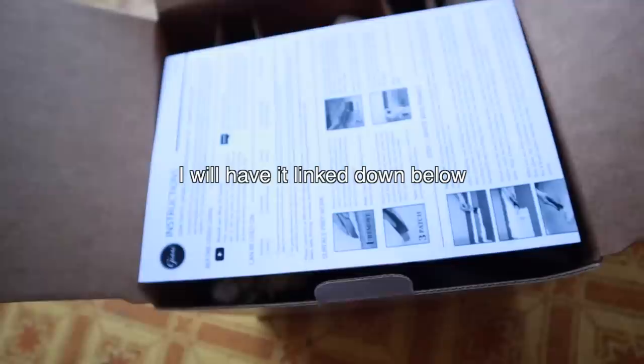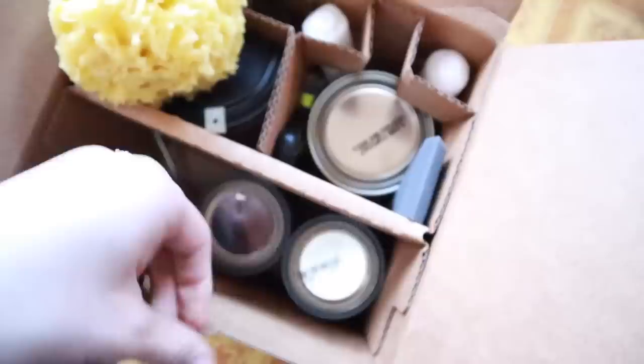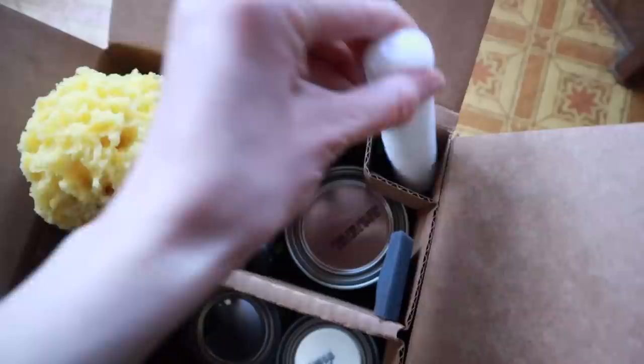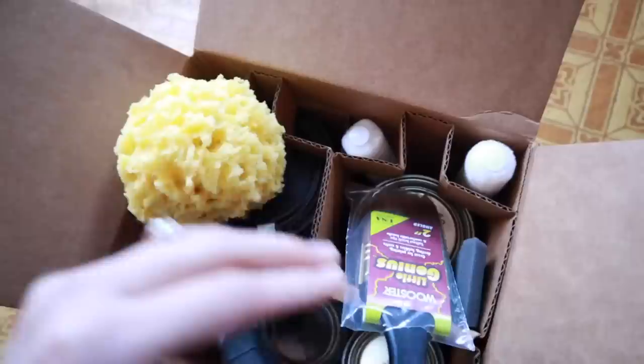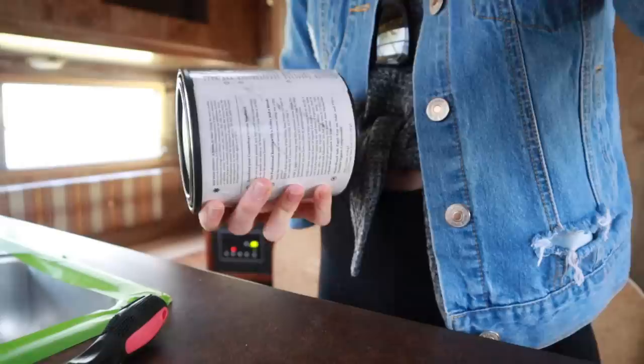Here is the star of the show — the marble countertop kit. I got this on Amazon for about $86. I thought it was kind of pricey, but once I opened the box and saw everything inside, I feel like it's such a great deal. It comes with a practice whiteboard for marble veining, a sponge, a spray bottle, a paintbrush, a roller, white and gray veining paint, a clear coat, two rollers, and the white primer.